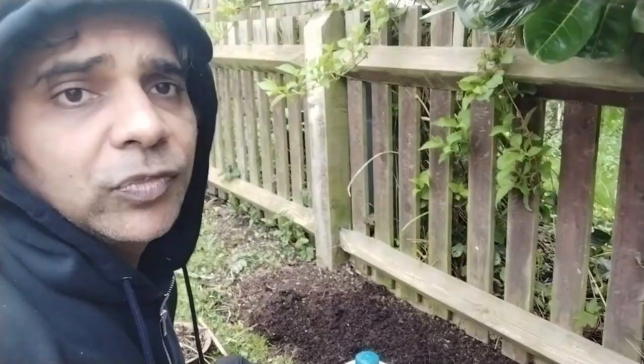Today is the 31st of March. As soon as I can see some small saplings hopefully, I will share updates on how many days it took for these seeds to germinate. Thank you so much — we'll meet again after a few days. Good day!